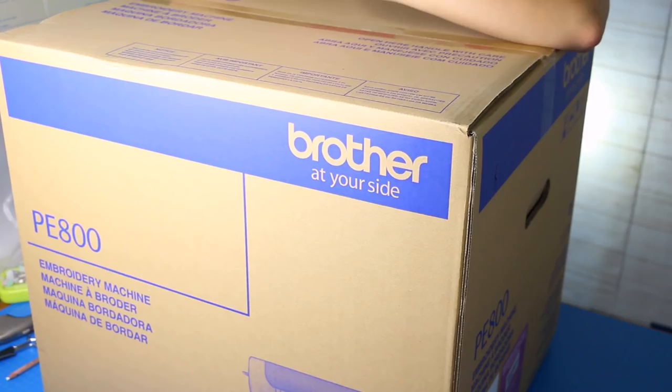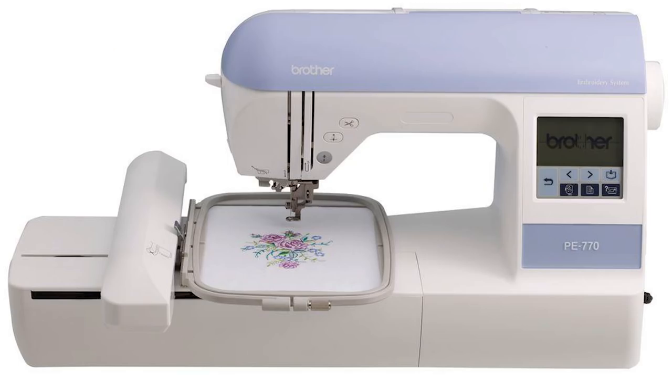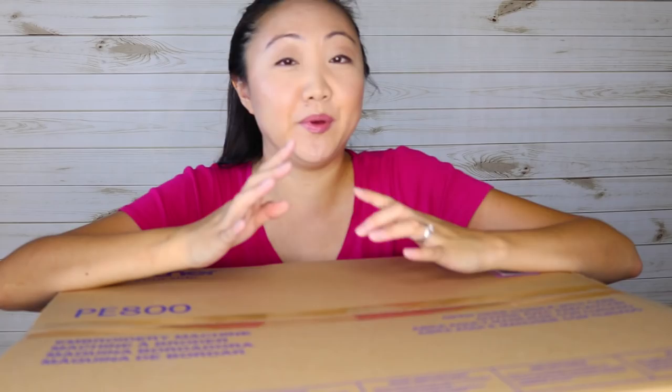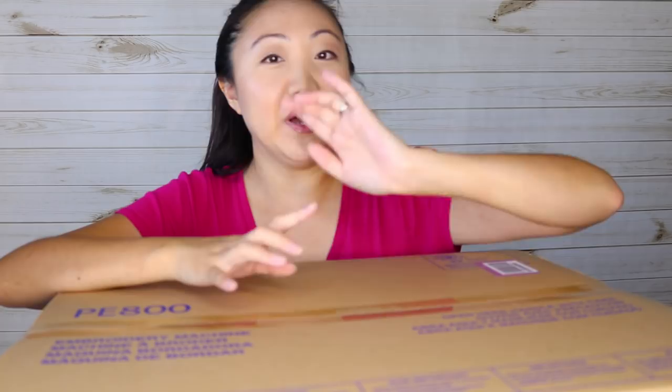So here we are, and I know you're probably like, geez Jen, what did you order now? Well, I have another kind of sewing machine. We're gonna be unboxing it. I'm gonna be explaining why I decided to purchase this, and maybe we'll give it a test run. Okay, so this is an embroidery machine — something I've been wanting for quite a while but hadn't been able to really convince myself into doing it. But something happened and I was convinced that this was the time.